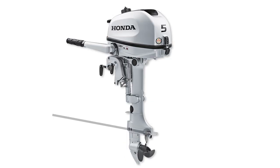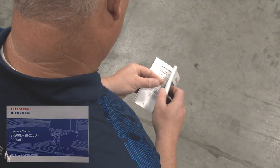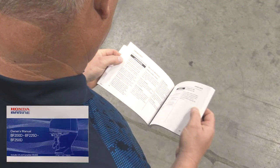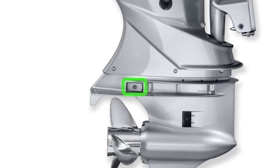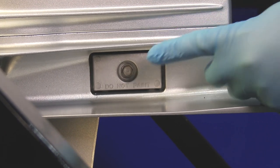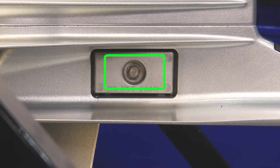The sacrificial anodes are located at various locations on a Honda outboard. Always refer to the appropriate owner's manual for their specific locations. Locate the anodes and inspect their size. If the anode has been reduced to about half its original size or is crumbling, then it's time for replacement.